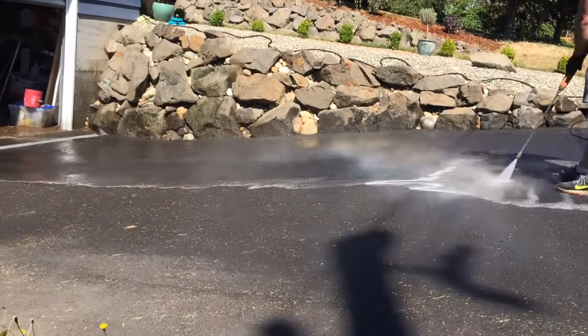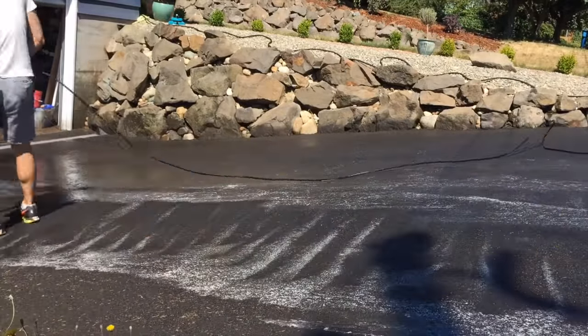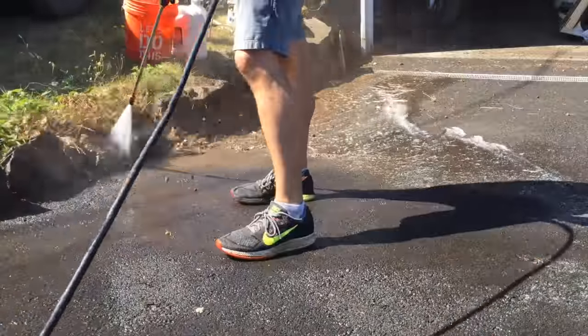Something about the pressure and the machinery — it's satisfying to clean something with a pressure washer, and I will leave a link in the description box below on the one that I purchased.